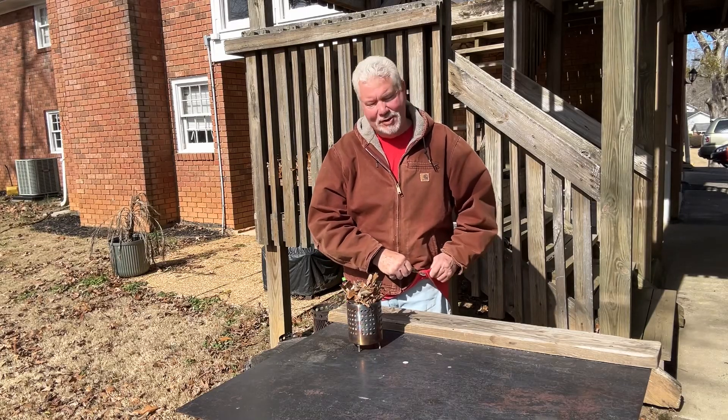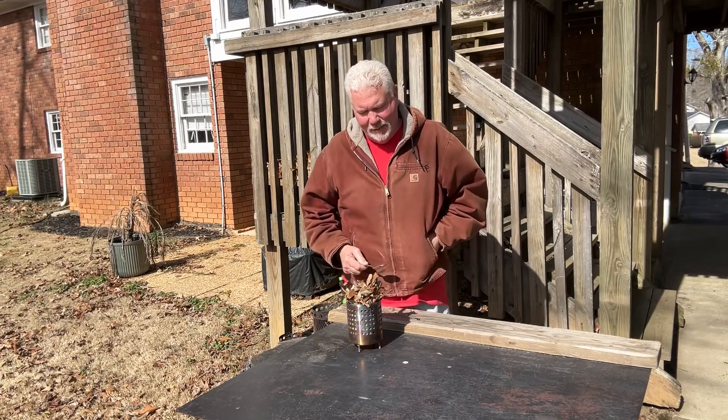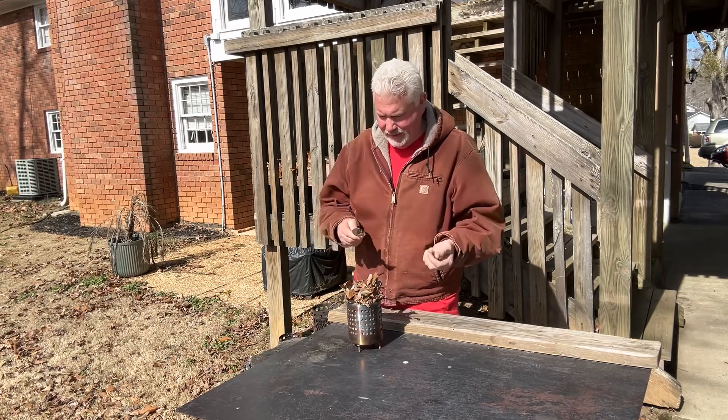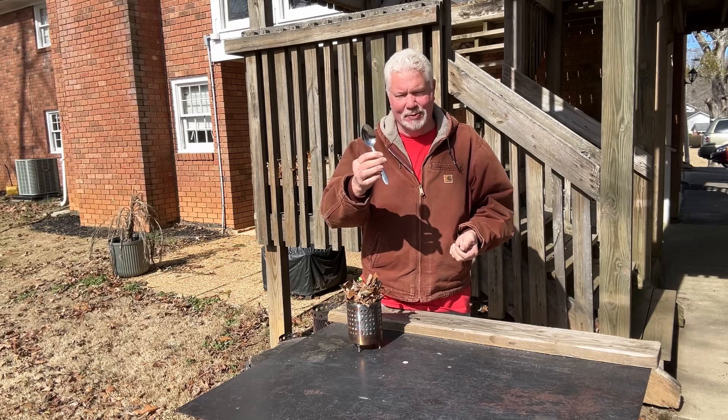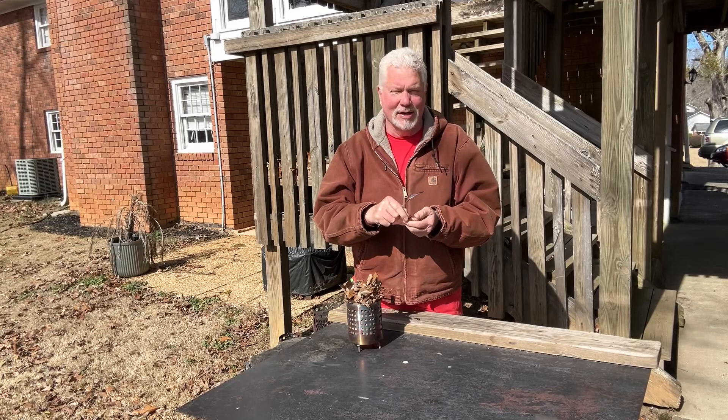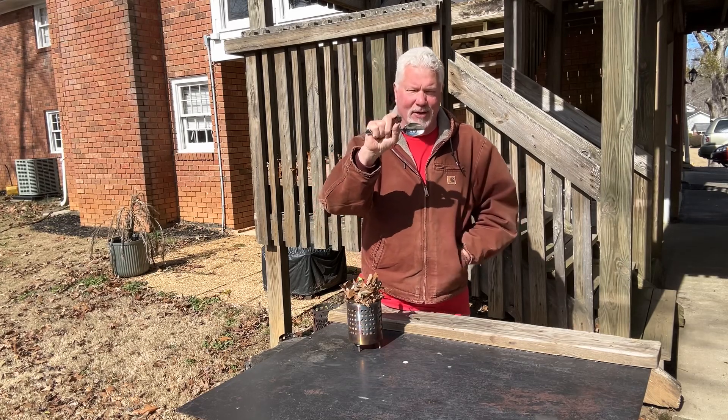Hello YouTube, I'm David with the David West channel. I have some leftover pieces of fungus from yesterday's video and a shiny tablespoon. Let's see if we can get a hot enough focal point to ignite this great coal extender, this oak fungus.